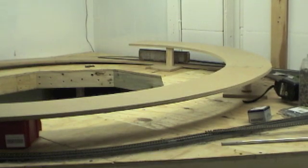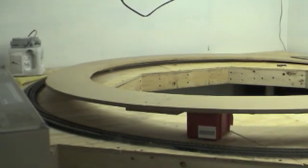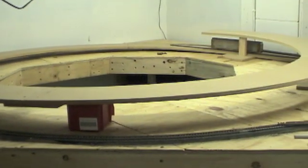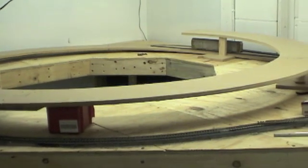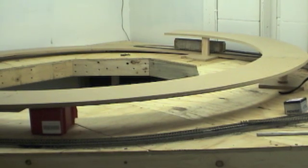So let's call it good for the first installment here and there'll be more to come. Thanks for watching, thanks for subscribing. Next time we'll see if we can't have this painted and start laying some track on it and keep building our way up to the second level. So until then, as always...